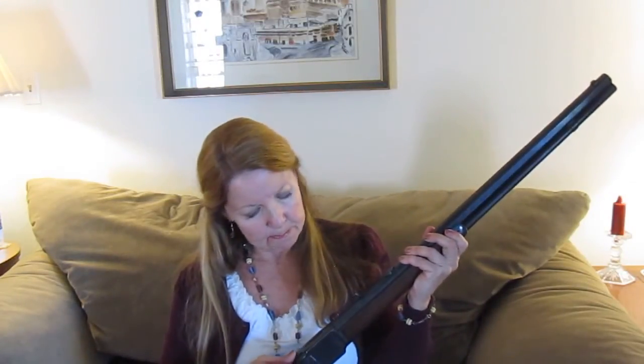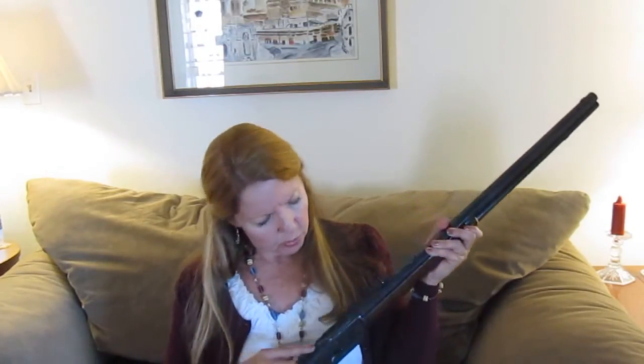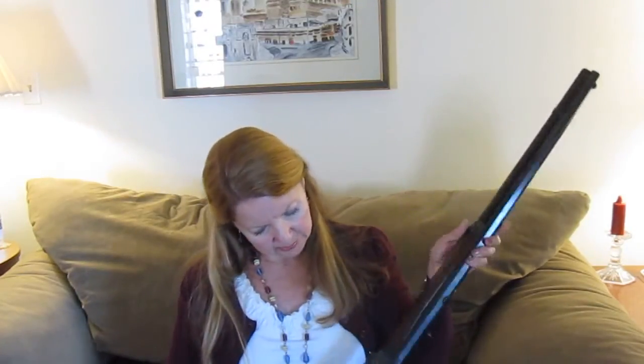I can tell it's been redone because where there are inscriptions on it, if you run your fingers across it — when something has first been engraved, the engraving is dented in and leaves a little lip. When you run your finger over it, those serrated bumps are no longer there, because polishing or rebluing fills in and takes away the engraving marks.